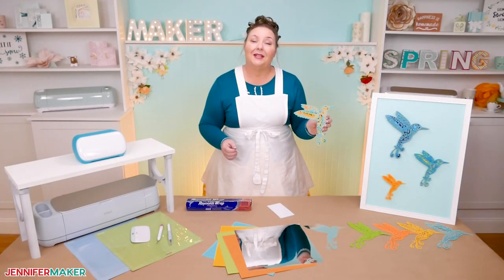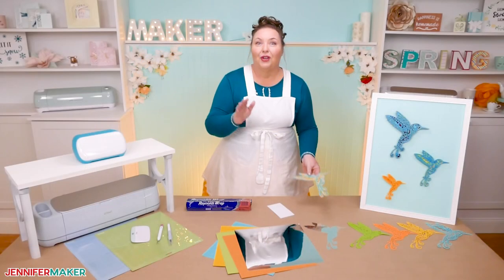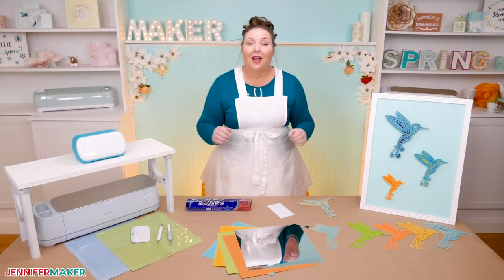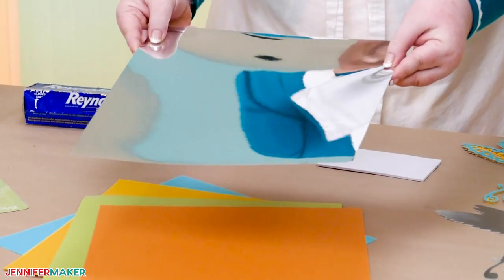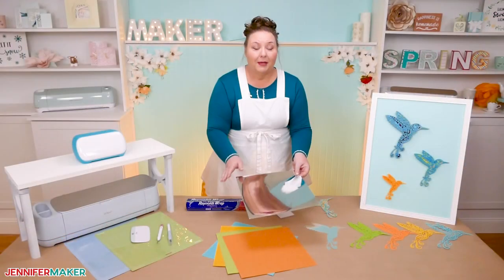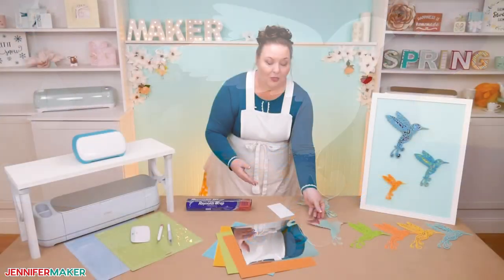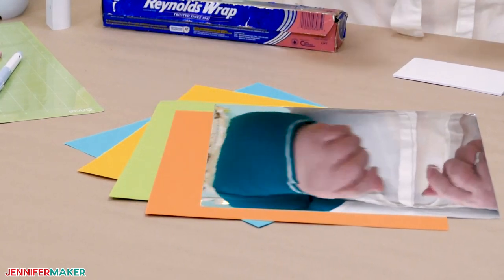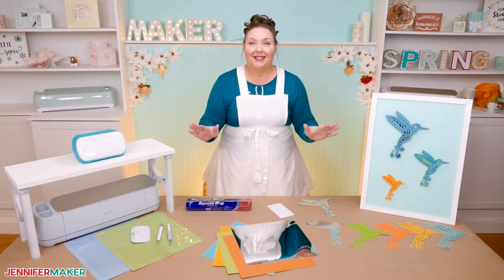Let's start with the materials we need for intricately cut projects like our lovely hummingbird. First, good quality cardstock is the most important part of any paper craft. I'm going to use two different kinds. I'll use this really pretty mirror metallic cardstock in silver for the bottom layer — it's more sturdy than regular cardstock. Then we'll use this 65-pound cardstock for the four top layers. Links to these exact cardstock packs are below this video.